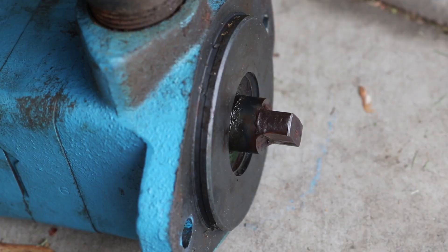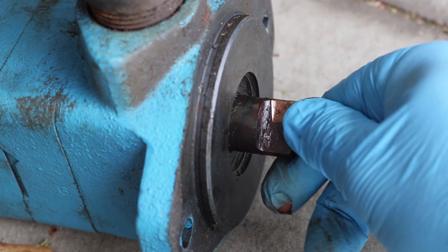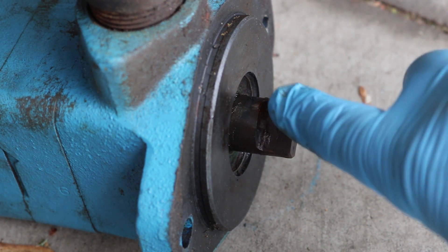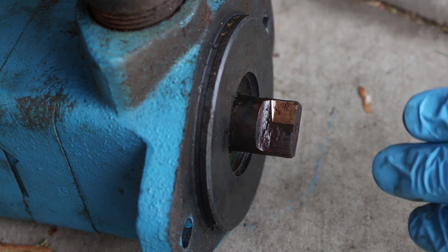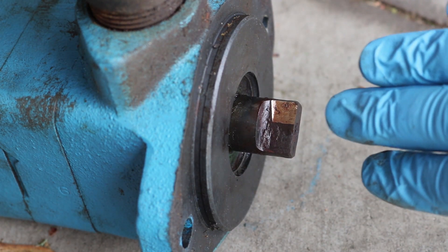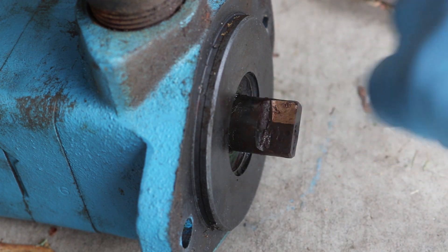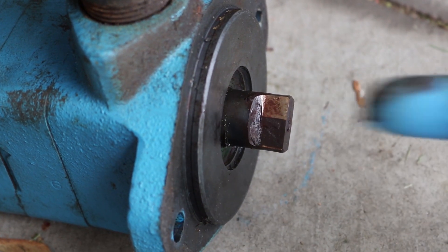I just found something very interesting. It's really obvious that the direction this should spin is clockwise. Now that we've got the light hitting it right with the grease off, you can tell that on the right-hand side it's shiny. So obviously when this is spinning, it's putting the working edge on that side — clockwise rotation as viewed from the end.